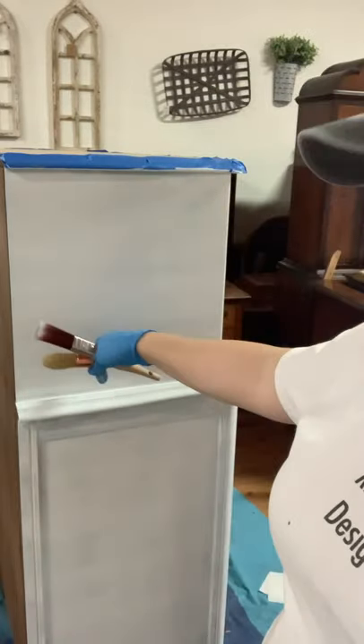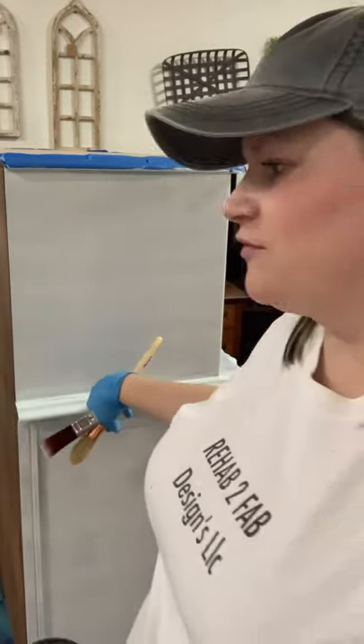Hey guys, this is Tyler here from Rehab to Fab Designs. I am doing a redo makeover today because sometimes you just have to call it a loss. I have had this French provincial dresser here behind me for sale for several months and haven't had any bites on it. It was painted in a light gray color with a stencil design on the front, so I am going to be repainting it today.